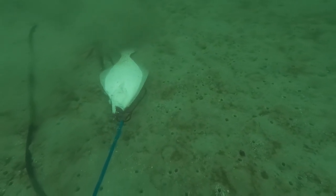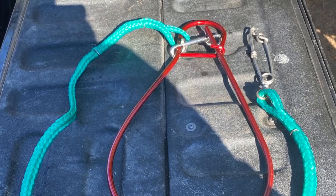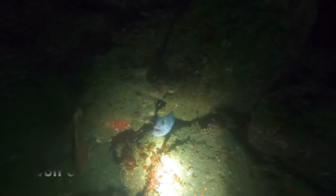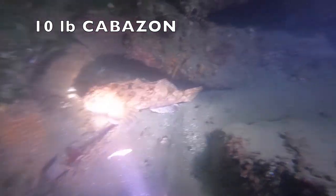My buddy Brian taught me this new system for towing halibut — get a leash and put it on. This is what it looks like. It's a pretty efficient way to carry your fish. We also came across this wood veal, cute little guy.